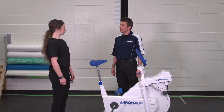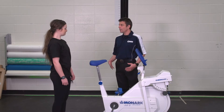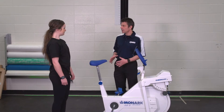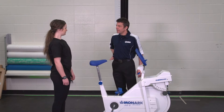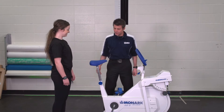So the first thing we're going to do before you get on the bike is adjust the saddle and make sure that it's the right height for you. What we're looking for is just a little bit of a bend in your leg — not quite fully extended but not a big bend either. I like to put the saddle at about hip height, and that seems to be about right, but we'll have a look and see once you're set up.